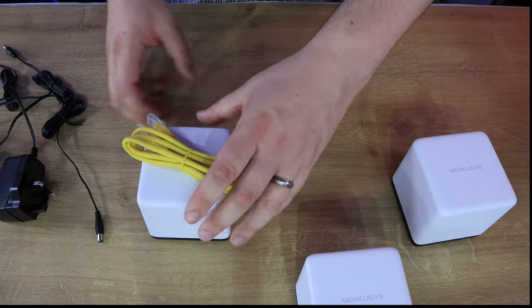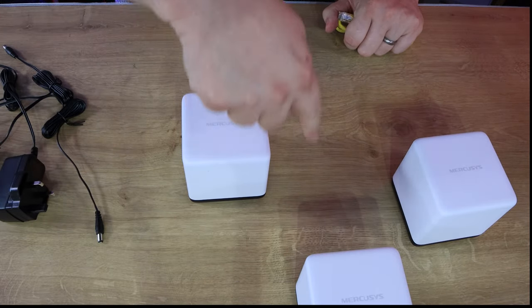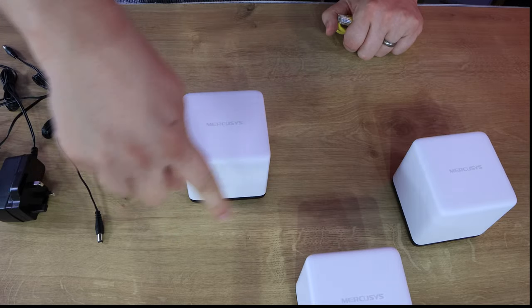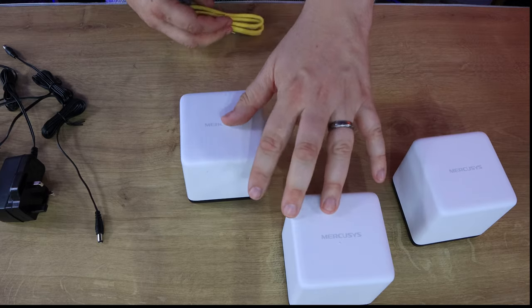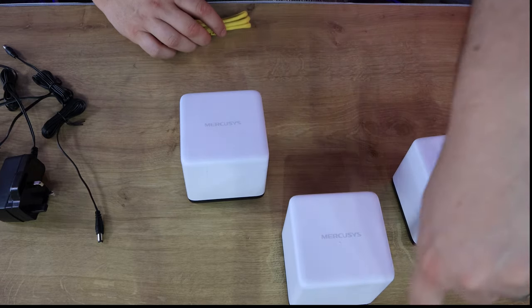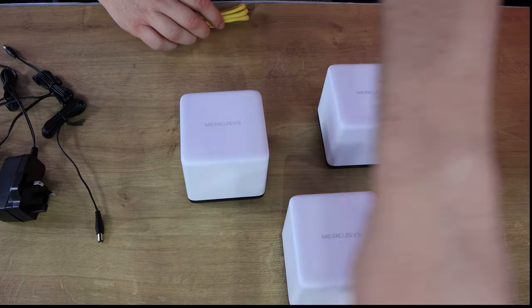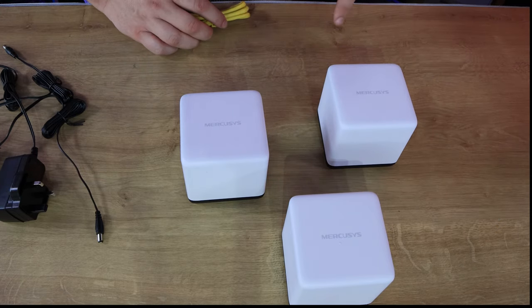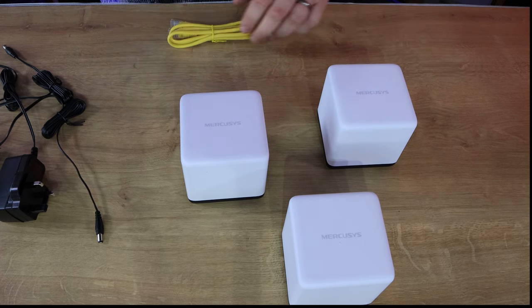To illustrate: if your main router only sends a wireless signal covering a small area, adding one node extends that coverage. Add the third node and suddenly you're covering a larger area. With these you can presumably add even more nodes to cover even bigger areas if you wish.